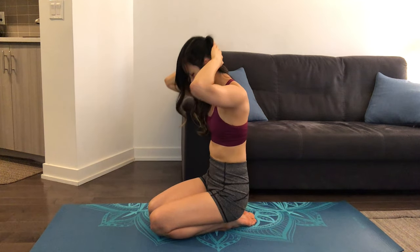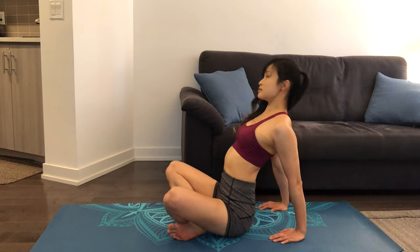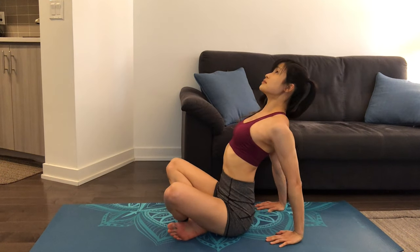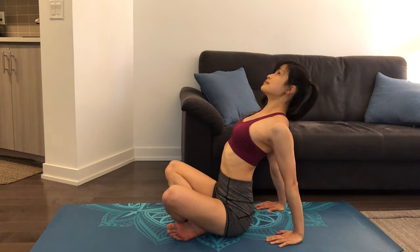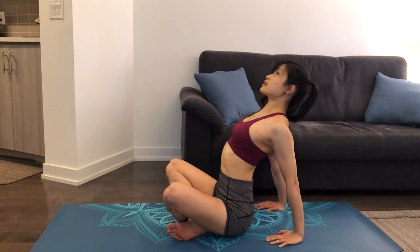Now we'll be moving on to a seated position. Place both hands behind you as you press your chest up towards the ceiling, feeling the stretch along your shoulders and in your chest. Make sure that your back doesn't slowly start to round in — actively press your chest upwards as you look up towards the ceiling.